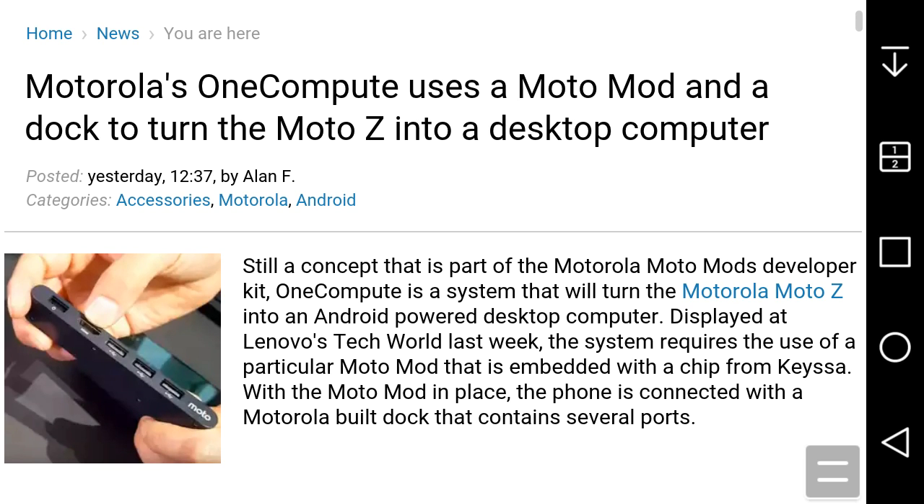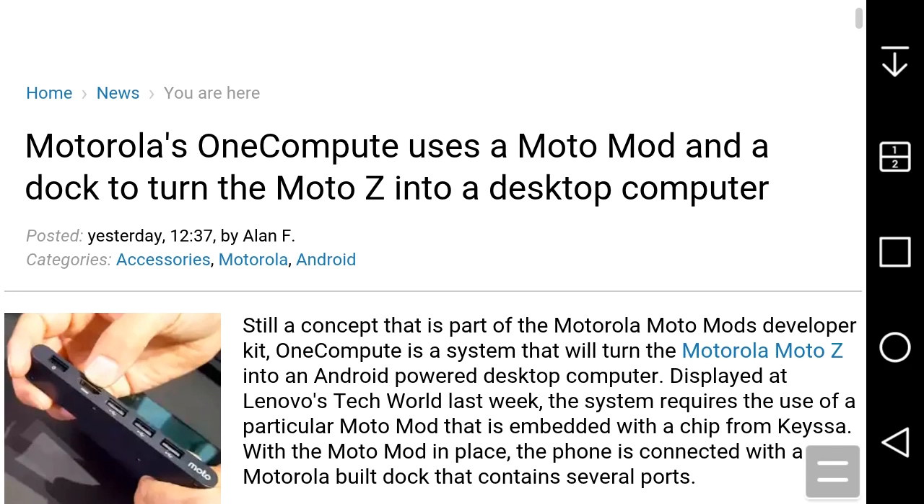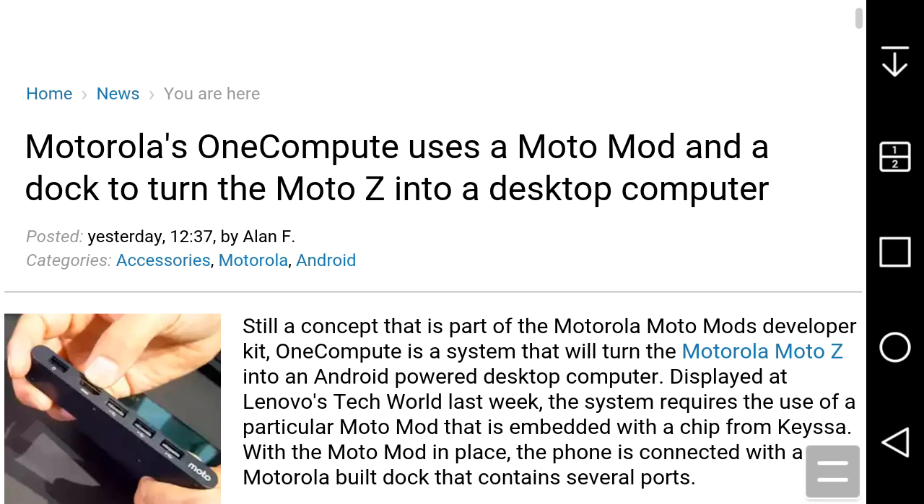It uses a MotoMod and a dock, so you need both for this to work. It's called OneCompute by Motorola and Lenovo. If you enjoyed this video, give me a thumbs up and please subscribe. Thank you very much for watching. Peace.